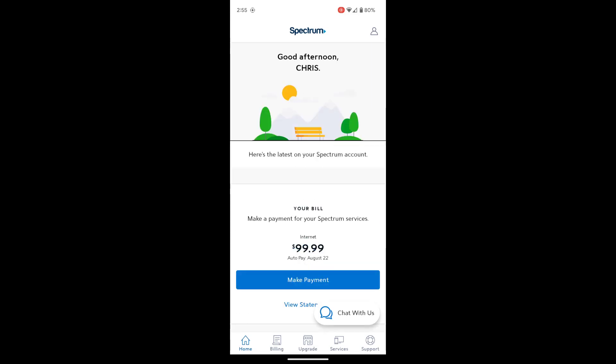First you need to download the app if you don't already have it from your app store. Go ahead and open it up and log into it. Make sure you have your Spectrum credentials — the same ones you would use to log into their website.